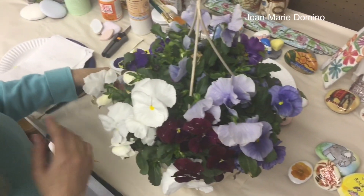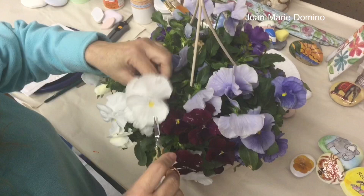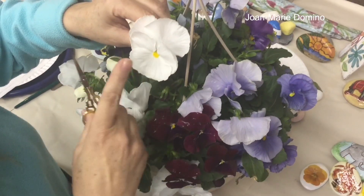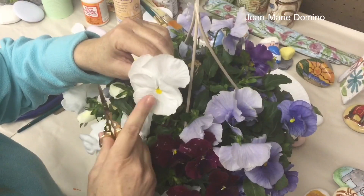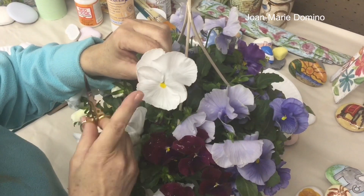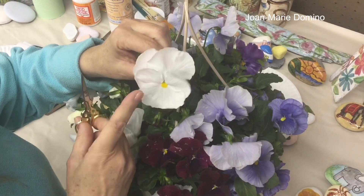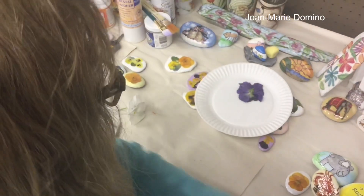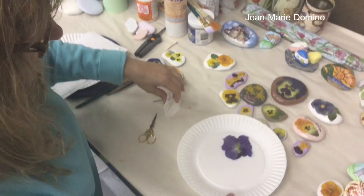I looked around for different flowers. Pansies seem to be the very, very best flower you can use to press because they're already kind of flat. Now let me show you how I did it. The pansy is so perfect for pressing — and I'm saying pressing and not drying — because all I really want to do is get this pansy as flat as possible, because that's what makes them lie so beautifully on top of the rocks.